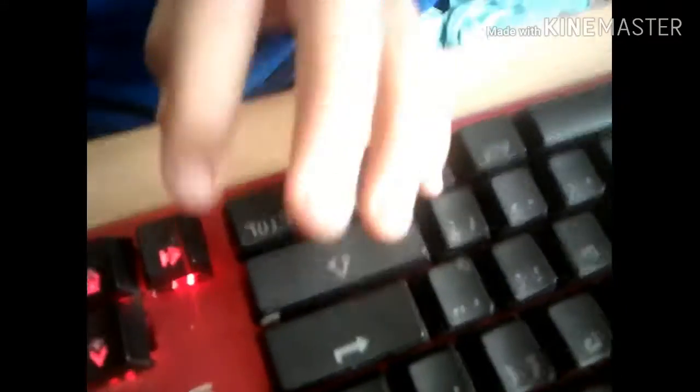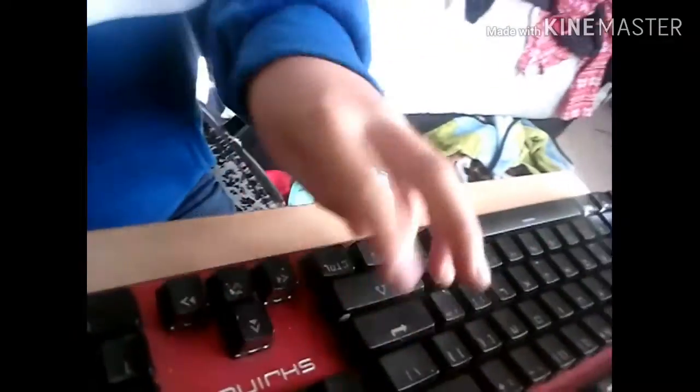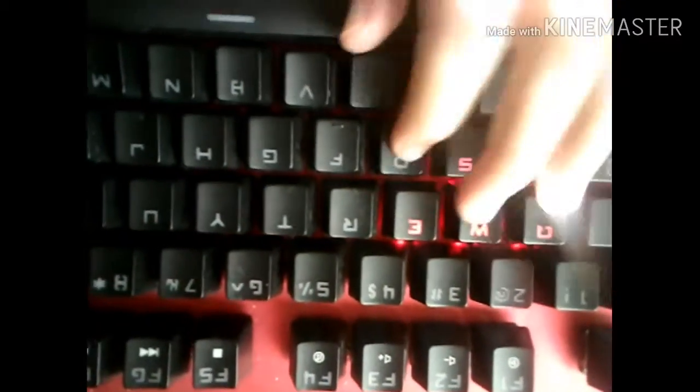And there we go. All you have to do is Fn and Ctrl and End, which will activate it. So if you do End, it'll make this part light up here. And what you can do is, if you press one of the keys, it will light. It's a really cool feature.